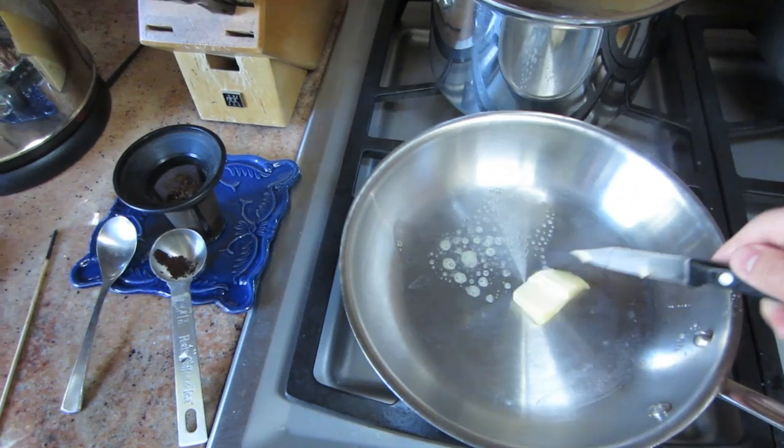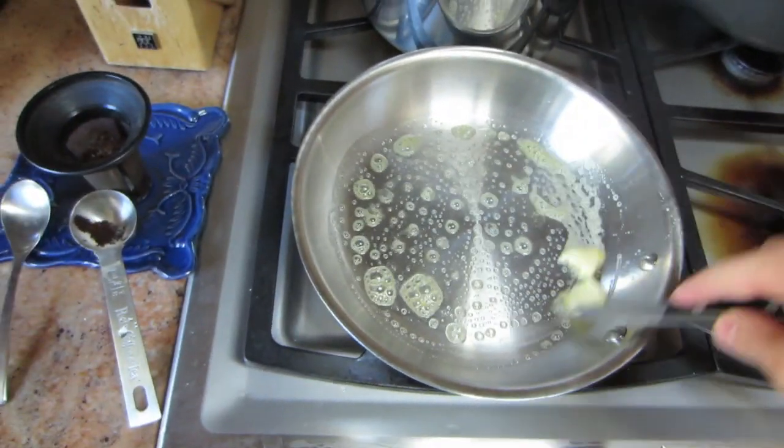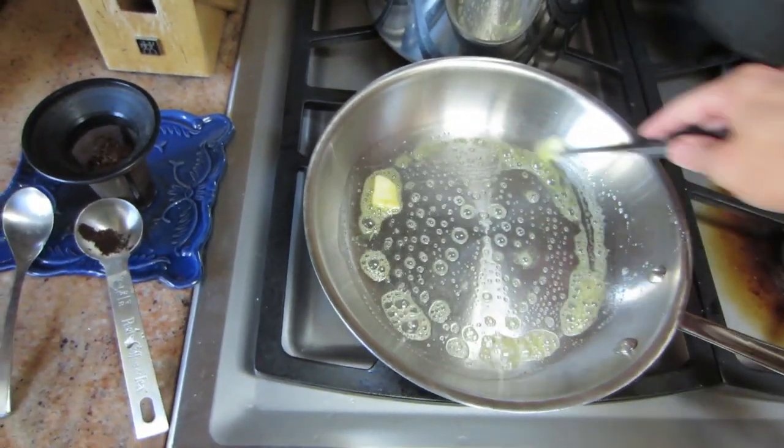Put it on there. Sometimes you might get it a little bit too hot, which you just deal with. The butter will burn a little bit — no big deal.